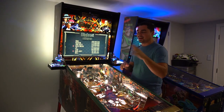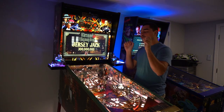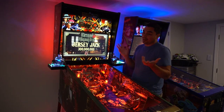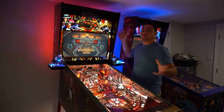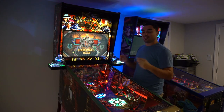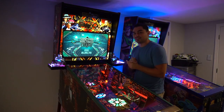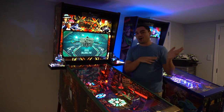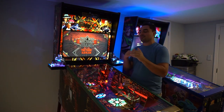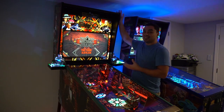If you look up Jersey Jack's promo video, the topper is amazing — not going to lie, it made me fall in love with getting a pinball machine. I never intended to buy one; I had my virtual pin. But I saw the ad, went to play it on location, fell in love, and bought a Collector's Edition. The topper, with the two gunners, is honestly one of the best features.